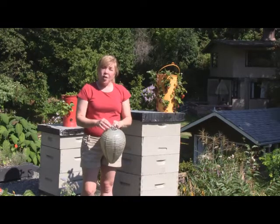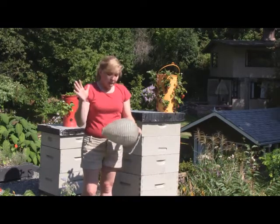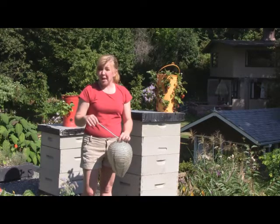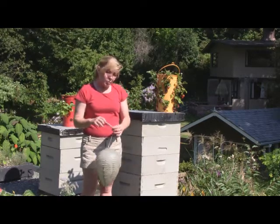Wasps will identify this as hornets in the area. They're very territorial and won't want to go near this nest. They're also afraid that the hornets will follow them back to their own nests and raid them. So it's a great little organic way to deter your wasps.